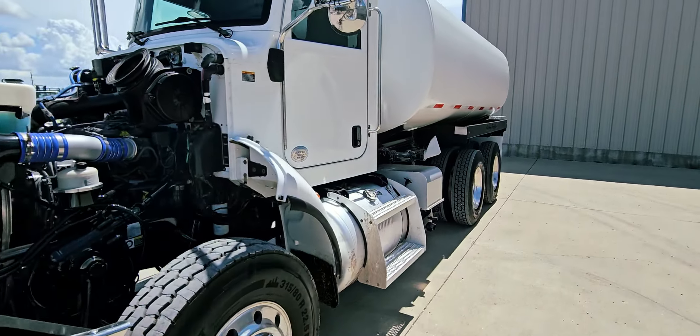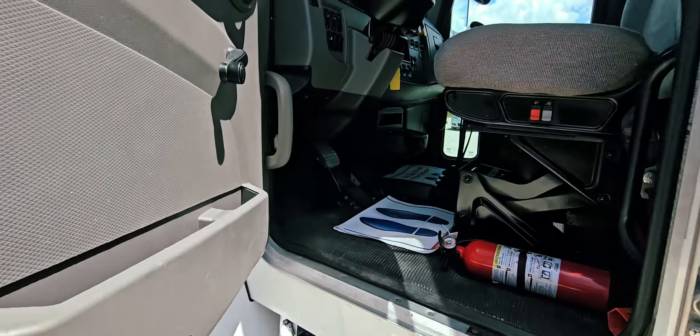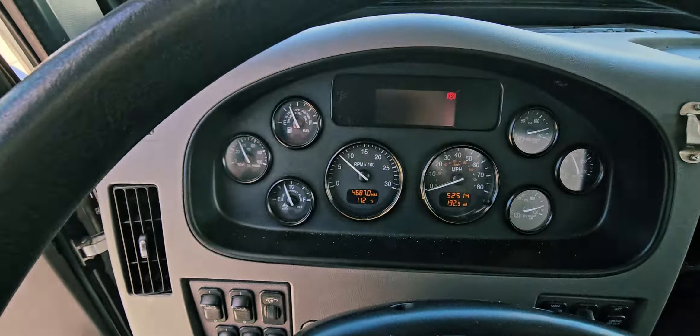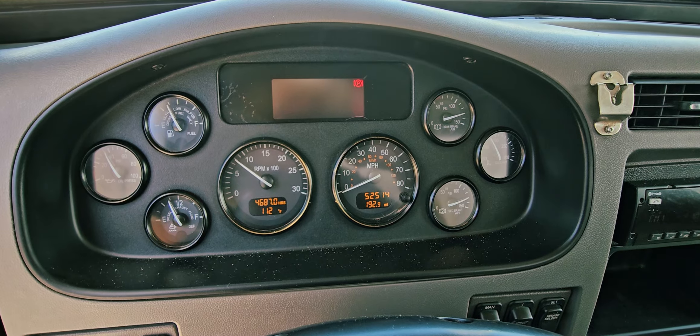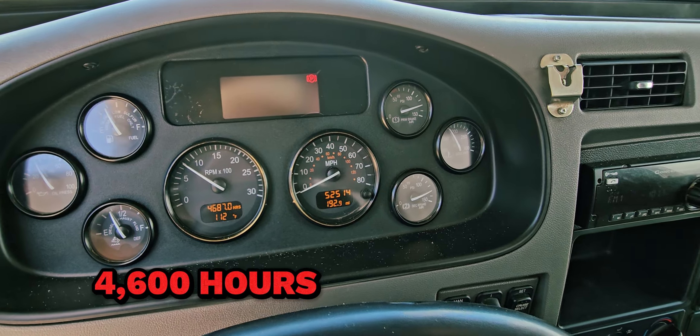No oil leaks or anything. The truck's been running here for 10 to 15 minutes at least. Now we're going to go ahead and show you the water temp and oil pressure on idle for a Paccar PX9. No check engine lights — low hours on this unit, 4,600 hours with 52,000 miles.